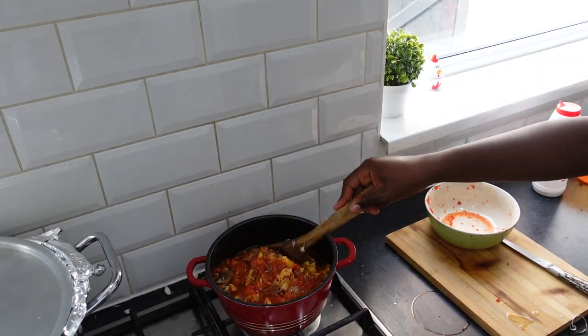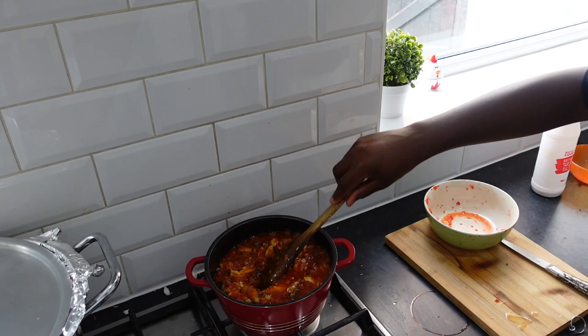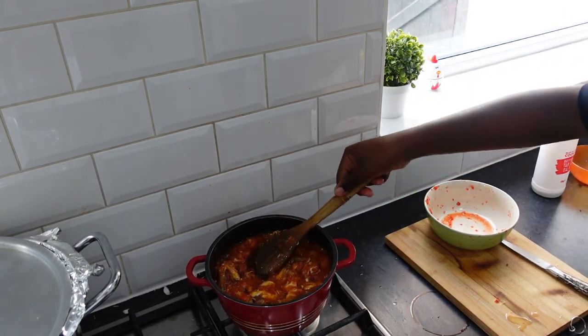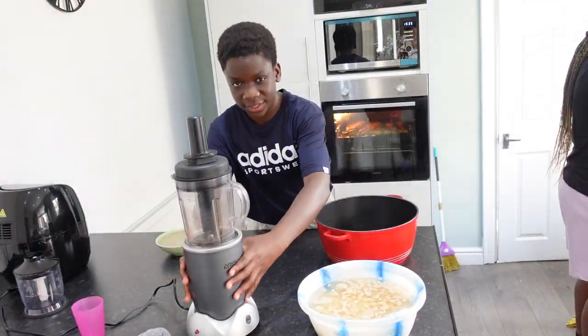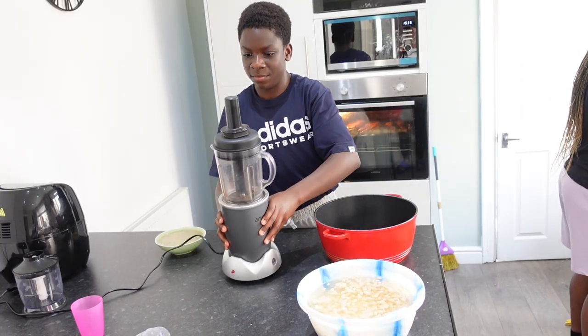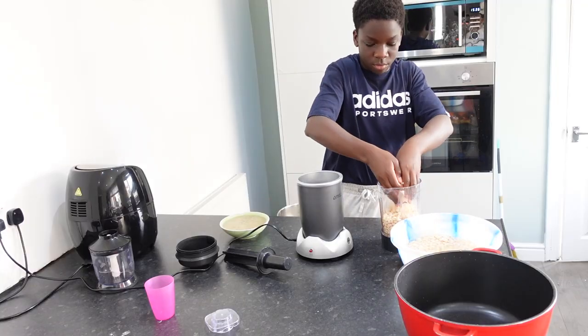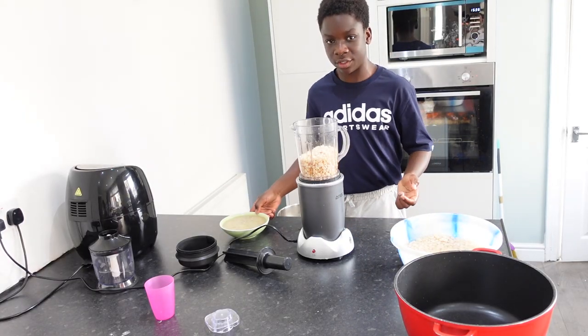Mmm, this is so good! This would definitely go well with white rice — I already see it. It's time to add the beans. Now to add the fish stock.